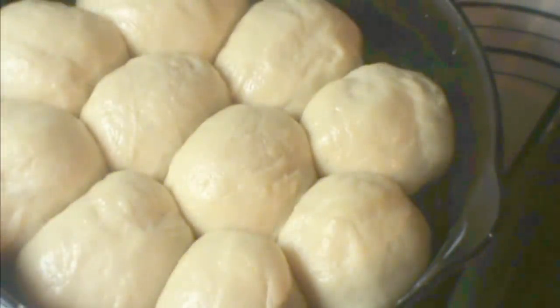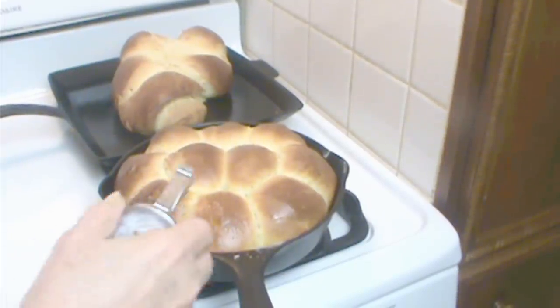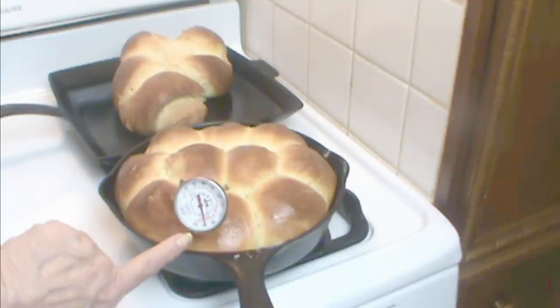It's been about an hour — see, they're nice and puffy and they're touching, so when they bake they're going to push up. Let's bake them now. 30 minutes at 375 gives us this beautiful result. I'm going to check the temperature — you want to cook these to 200 degrees internal temperature. If you don't, they're going to be sticky, and we don't want that. This is going up to 200 degrees — these are done.